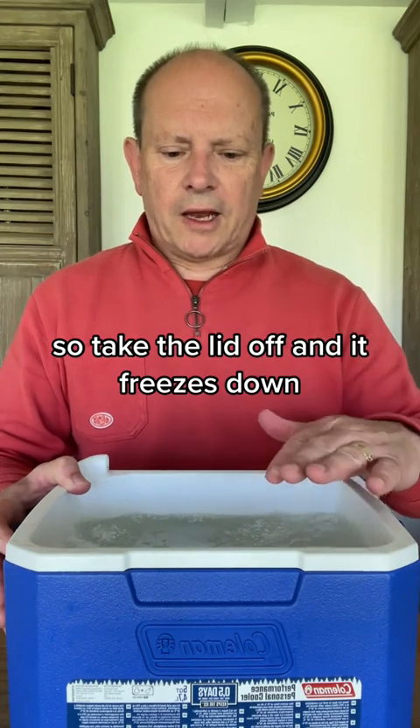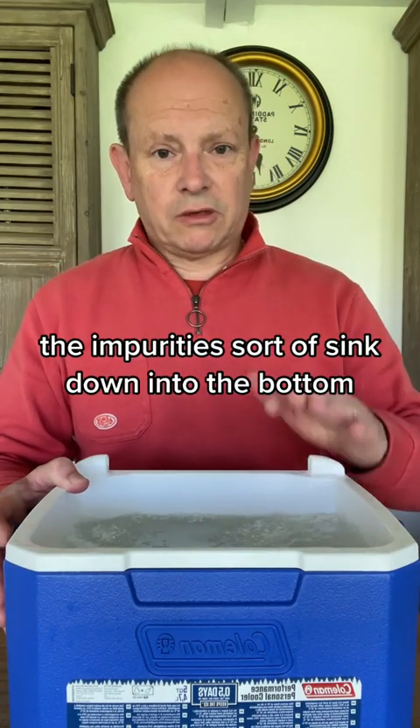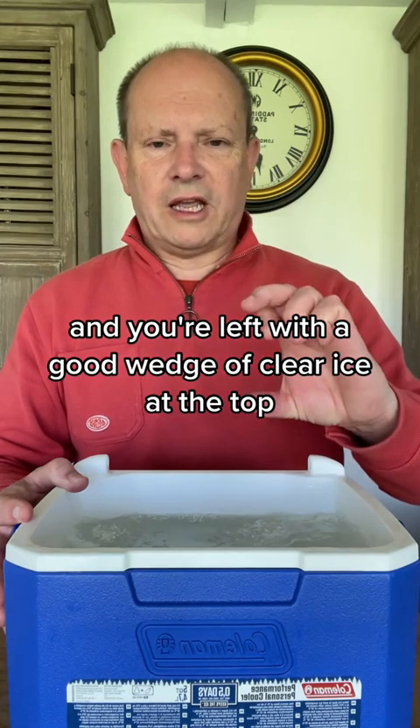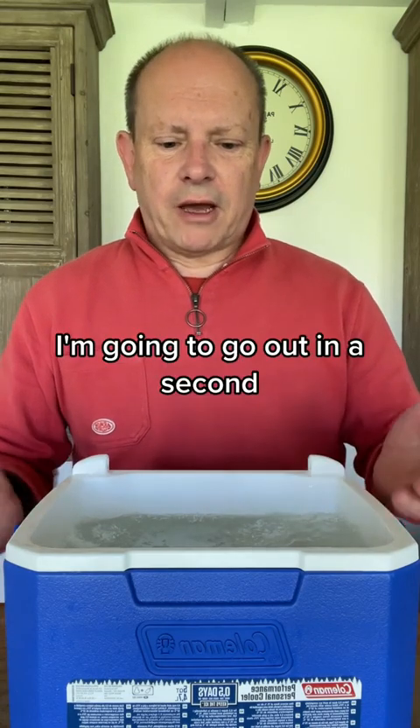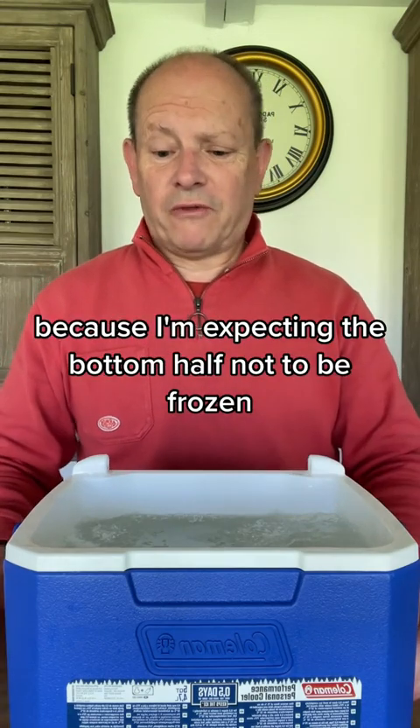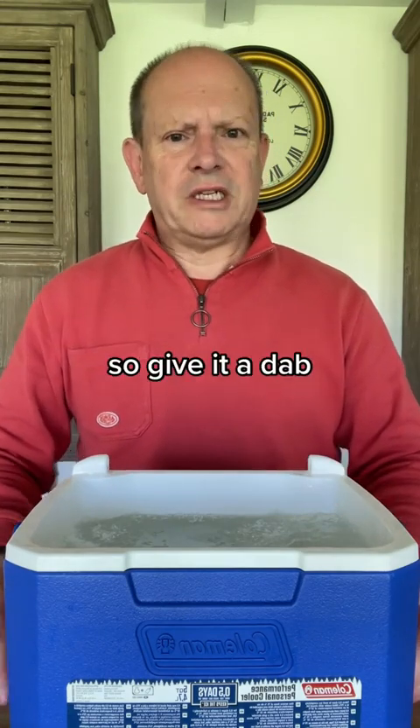You take the lid off and it freezes down. The impurities sort of sink down into the bottom and you're left with a good wedge of clear ice at the top. I'm going to tip it out in a second — I'll probably put it in the bowl because I'm expecting the bottom half not to be frozen, so it could get a bit damp.